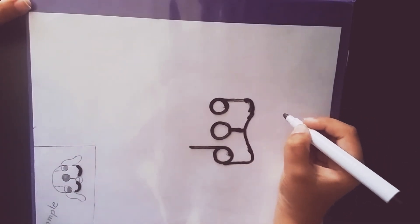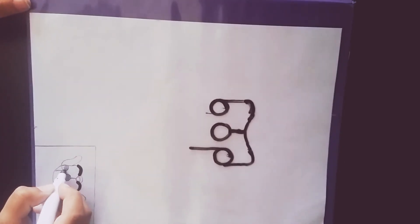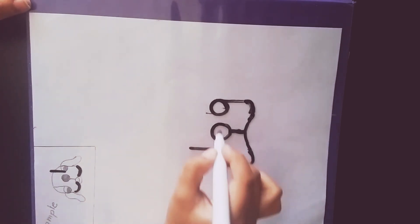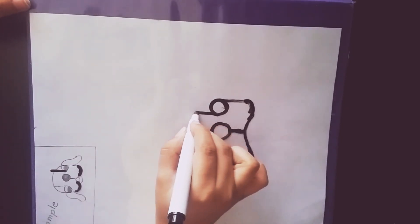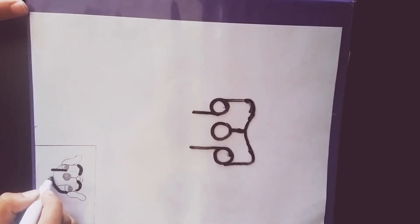After that, we draw a line touching the eyes right here, like right there, and then draw a U just like that.